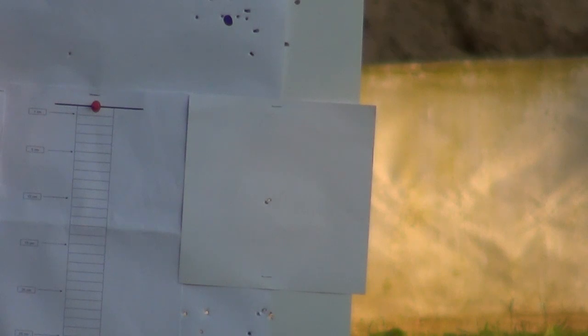Fine adjusting the zero on the HW98 - only got a few clicks left. Shooting the same hole again - three shots in that hole. Done the same as well, three shots in that hole.